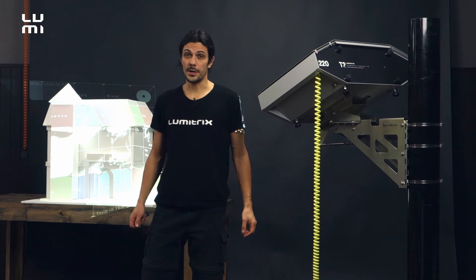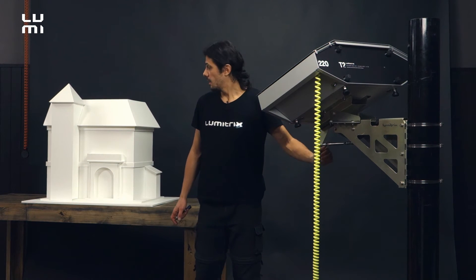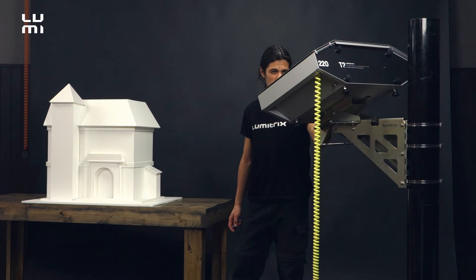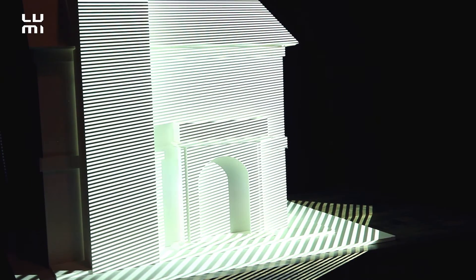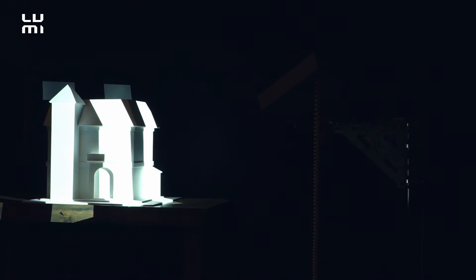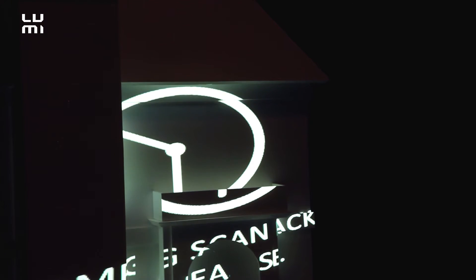Now we have to switch the grid off and we can run the scan process, but first we need to switch off the lights. The scan process consists of two parts. First, the scanning itself — the projector projects a number of white stripes and takes pictures using the inbuilt camera. In real conditions, especially outdoors, we have to run the scanning process at night. The darker the environment is the better. It is also necessary that no people, vehicles, or animals — simply no objects — are moving within the light cone of the projector.